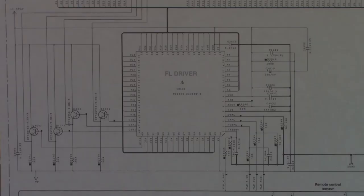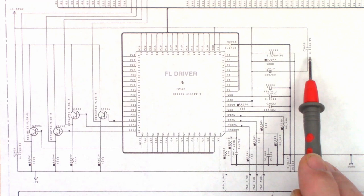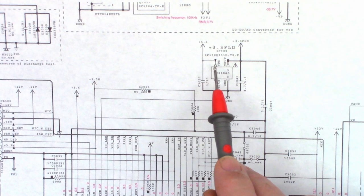This is a schematic for the fluorescent driver chip. I'm interested in pin 18 and pin 8 — you can see they're electrically common, they're tied together. There's a 220 microfarad 50-volt electrolytic to ground and a 0.1 50-volt ceramic capacitor back to ground. Let's go ahead and measure the voltage on pins 8 and 18 because they're common.